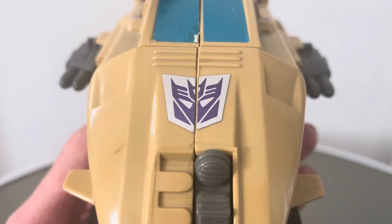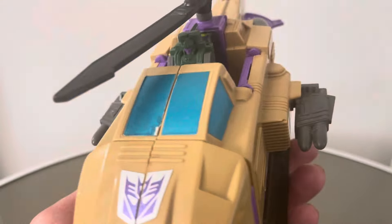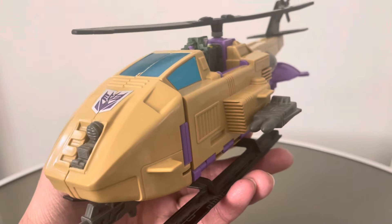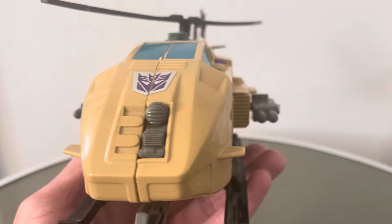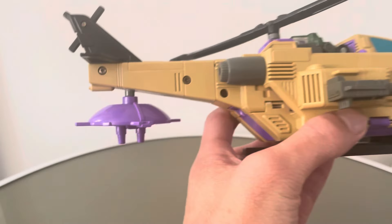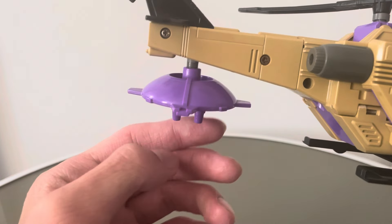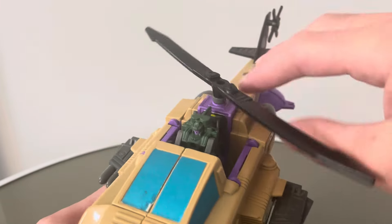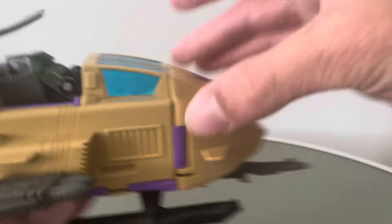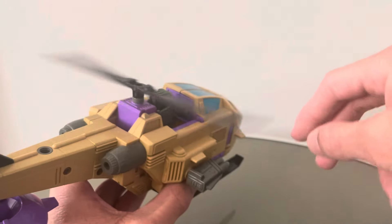You've got these rotor blades which spin, and the back rotor that spins as well. Really cool stuff all around. Nice big Decepticon insignia at the front there — it's a sticker, looks pretty good. You've got some stickers for the cockpit which are in slightly worse shape, but not too bad. It's a really nice smaller detail. You've got these guns on the side which look really cool. There's this thing at the back — it's either shooting down at people or maybe it's a magnet or something. It will come into play later.